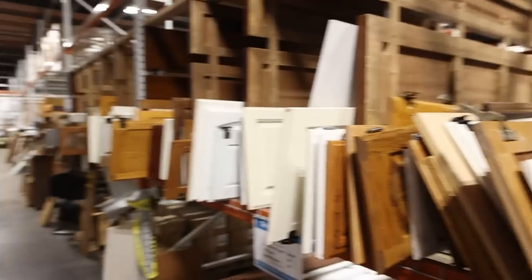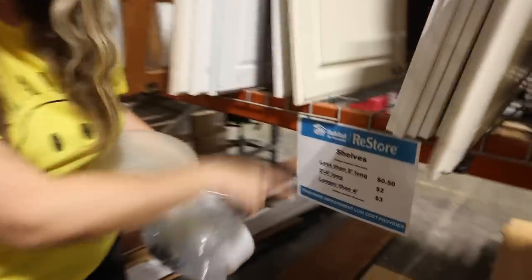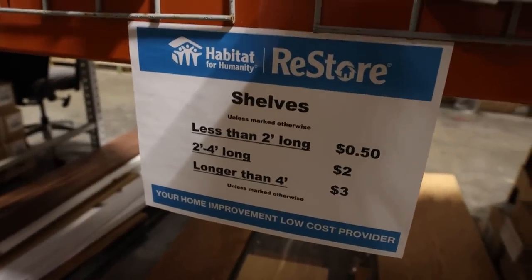If you need wood shelves or cabinet doors, the Restore is perfect for this. Look at these prices — they're super affordable, especially when wood is really expensive right now.